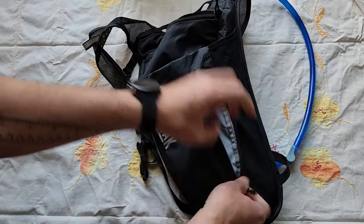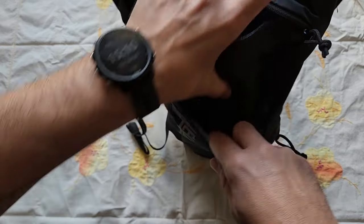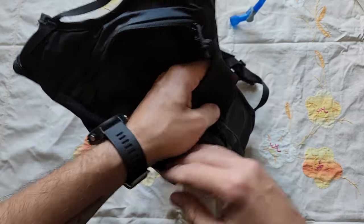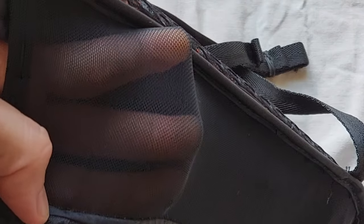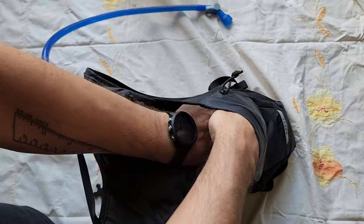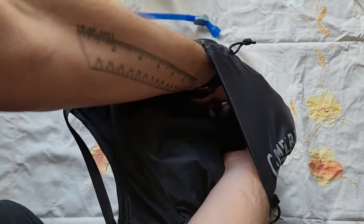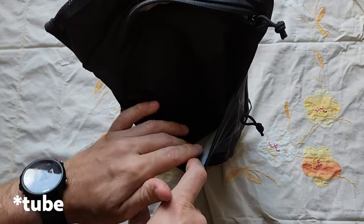Behind that, you have this area where you can put small things, and then actually behind it there's another pocket which I use quite a lot. It's a bit stretchy — just a little bit, not totally — and it has some kind of stretchy fabric right there, which is pretty nice for jamming a bunch of stuff in there. I've had a bike pump, spare tires, and different things like that in there.